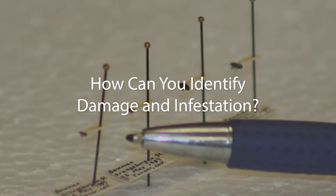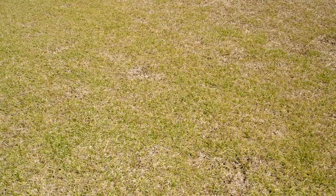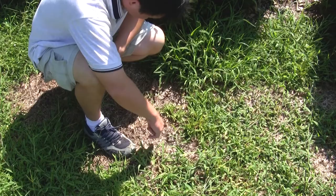Chinch bug damage on St. Augustine grass is one of the easier symptoms to identify. At first, you're going to see a general yellowing of the turf, and then you start to see some little patches starting to die. Those patches just kind of expand over time, and while they're expanding, the edge of the patch usually turns yellow first, then the grass dies, and then it slowly expands out.